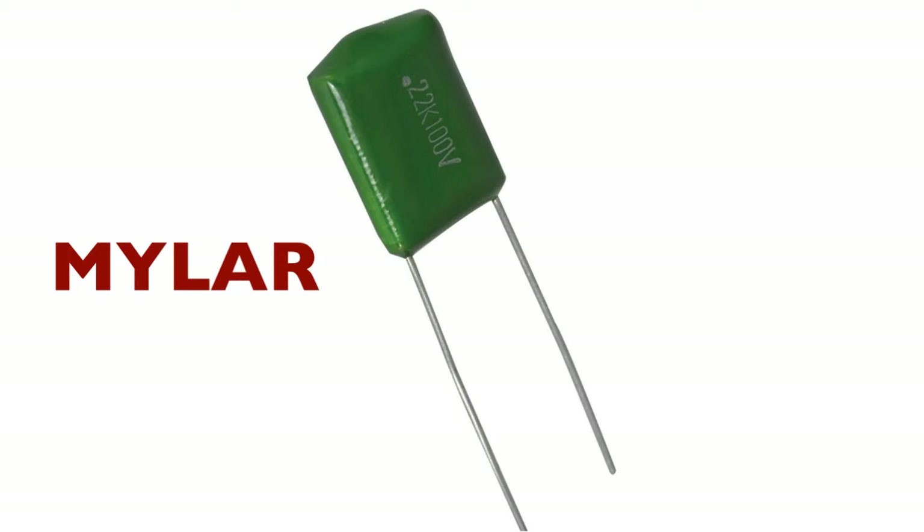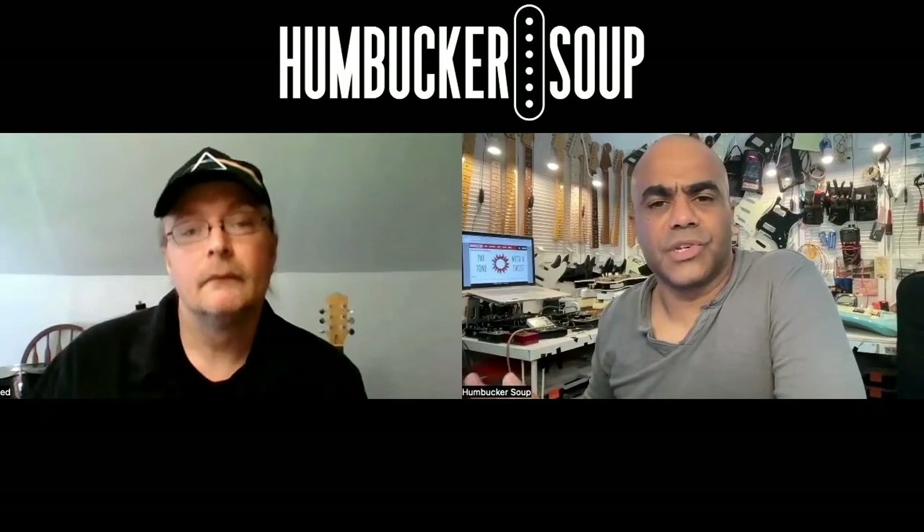Tolerance is a word that comes up often when discussing the quality of electrical components. Tolerance means how close to the stated value an electrical component is — not just for capacitors, but for resistors and many others. Five percent tolerance means the component must be within five percent of its stated value, and five percent or lower is generally considered good.